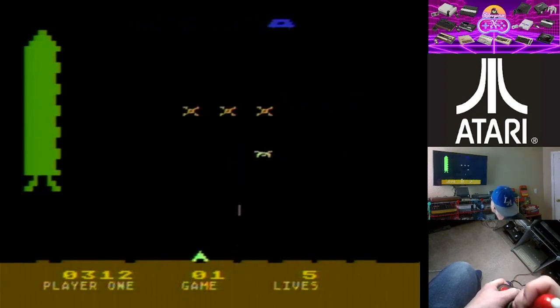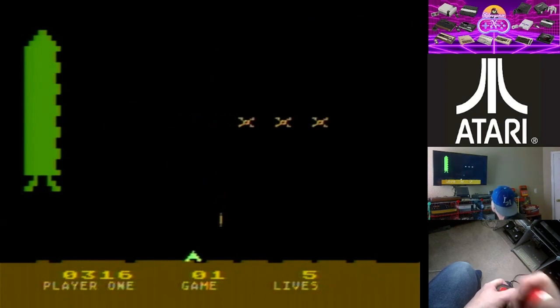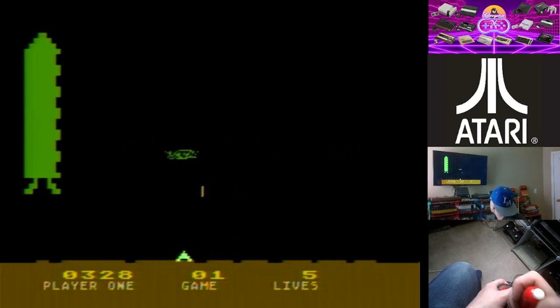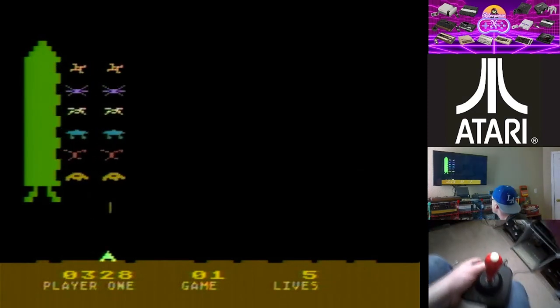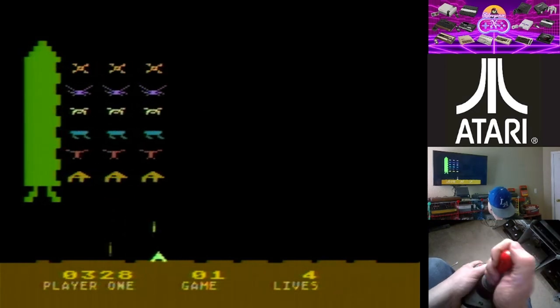What more can I say — it's Space Invaders, or a different version of Space Invaders. I was really expecting to see something more like the 2600 version. Definitely a different type of Space Invaders game. Of course I'm going to mess with the camera and then I die.